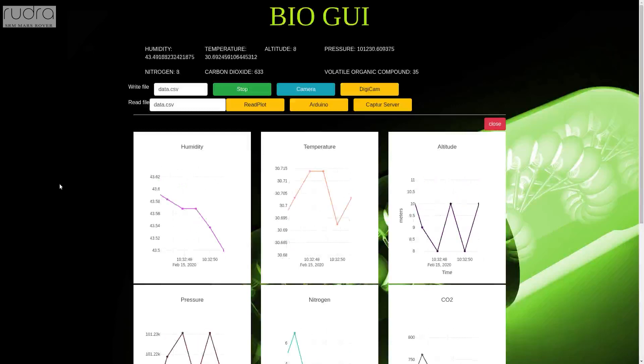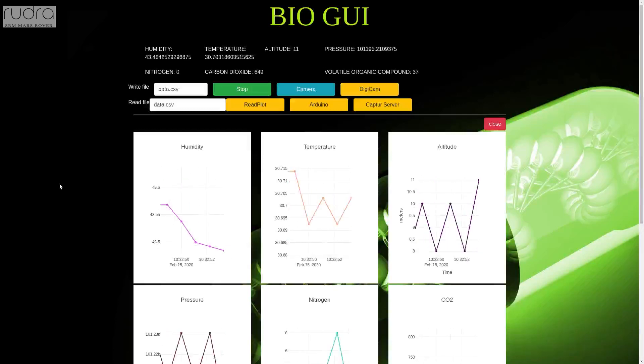A digital microscope is attached to our rover, providing a magnified live feed of rocks to analyze their structural features indicating the presence of minerals or major elemental oxides, stromatolites, microfossils, and kerogen.